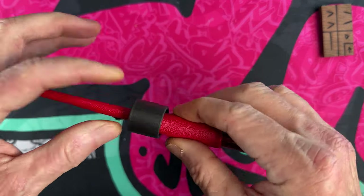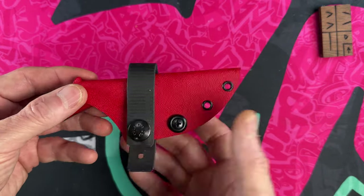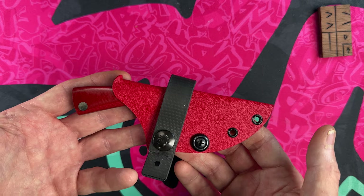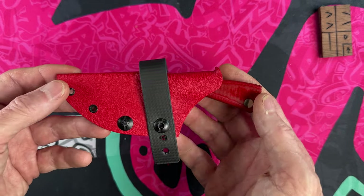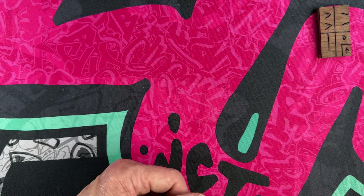I wear it with a single belt loop right at my appendix and it's been a lot of fun to carry. It also has eyelets where you could put an Ulti-Clip or deep concealment clip on it. This is the Marlboro Knives Little Prick, coming in at number six.